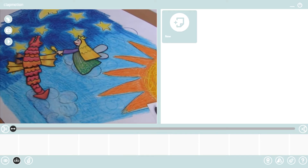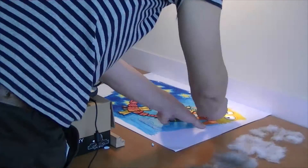Using your device's camera, ClapMotion allows you to snap a picture of your created scenes by simply clapping your hands.